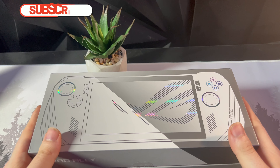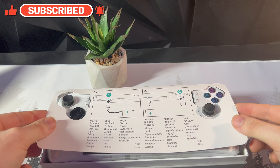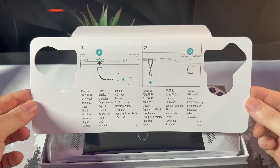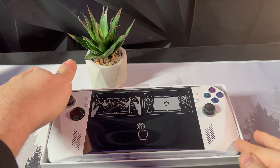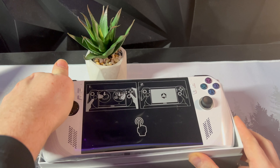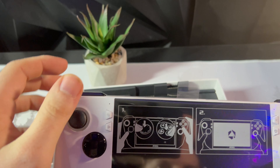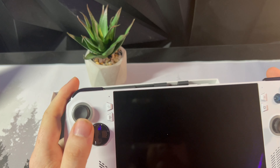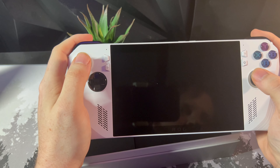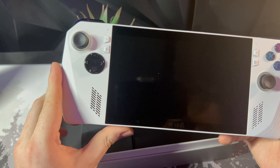I already broke the tape seals, so we should be able to just lift this up — this is my first time seeing it in person. We get this little information guide of what all the controls do, that's pretty cool. I'll set that to the side. It's wrapped in plastic — it's a little warm, but that's because it shipped in the Texas sun in the back of a UPS truck. That might have been the weirdest peel I've ever done in my life — it did not come off properly — but it looks pretty good.